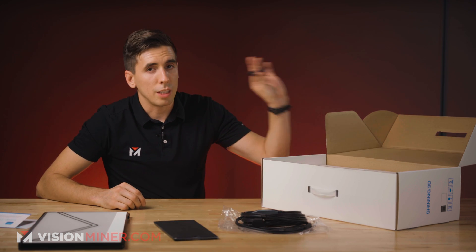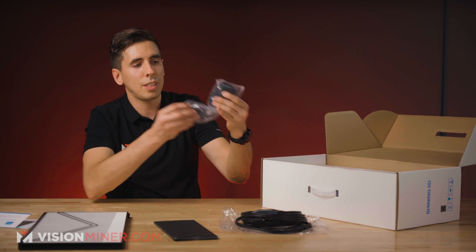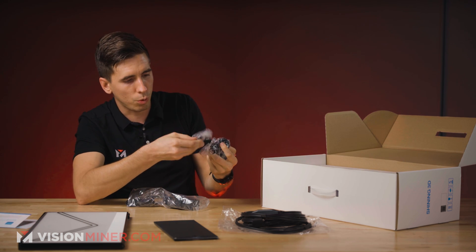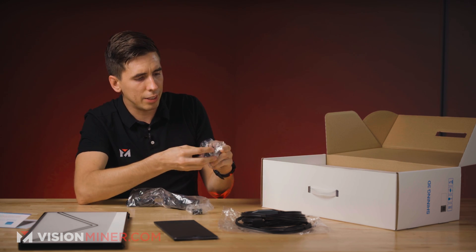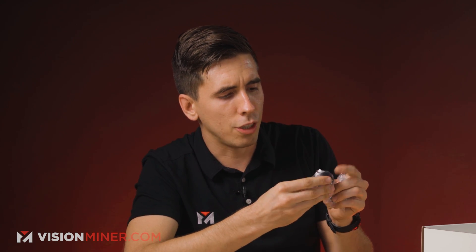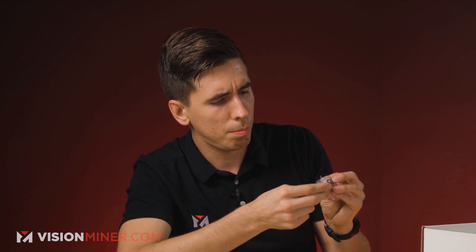And of course the USB disk with the software, and the power cable itself. We've got adapters for the US, European plugs, and what looks like an Asia plug — another big European or Asia plug and another US plug. So good to know, good to have — no matter where you are in the world, you get this thing and you'll be able to plug it in.